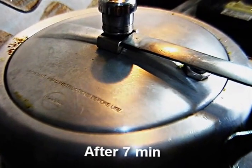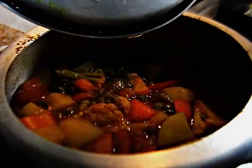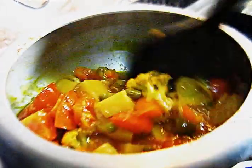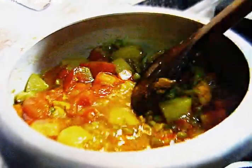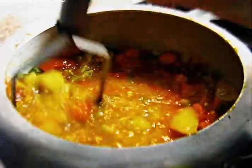We pressure cooked the bhaji for about seven minutes. The veggies have become soft. Now we will take a crusher and crush all the vegetables. Let's put the heat on low and start crushing the veggies.